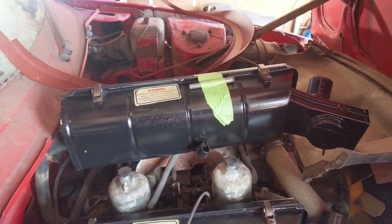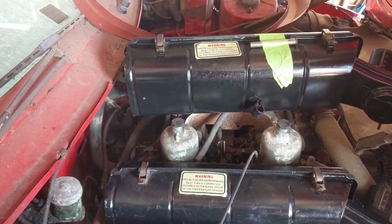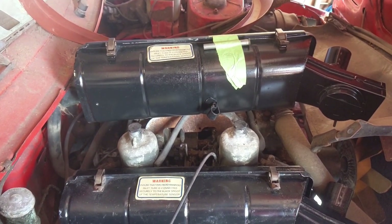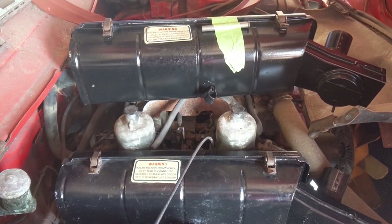We're going to have a little break from the welding whilst I think about that door and what I'm going to do, and in the meantime we're going to have a look at how we tidied up the air filter boxes.